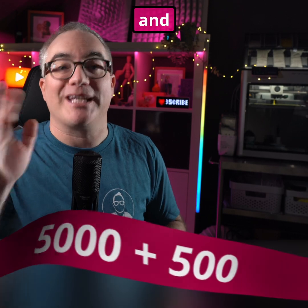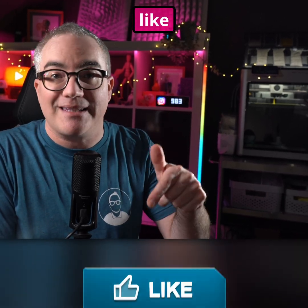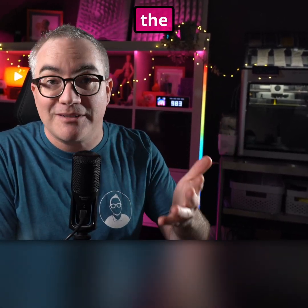If this video gets 5000 views and 500 likes I will make a tutorial for the Home Assistant automation right here on this channel. So if that is something you want to see, make sure to like and share this video and subscribe to the channel so you don't miss the tutorial and upcoming crispy tech videos.